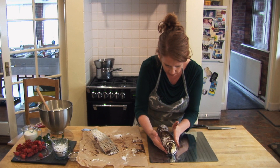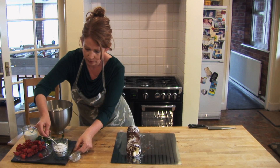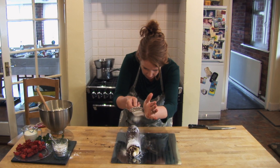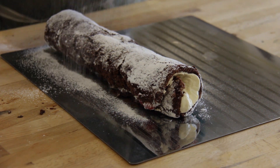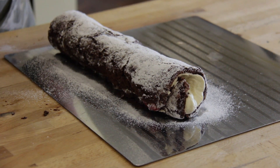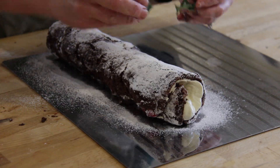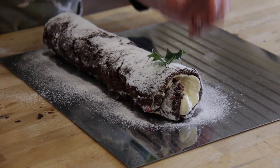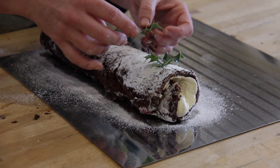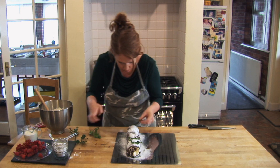Now to decorate it — I've got some more icing sugar here. Just tip that in and start to scatter over the top like that. It's absolutely beautiful. Then I've got some fresh holly leaves that I'm just going to pop on the top. You can go as over the top as you like with the decorating, but I just thought some nice fresh leaves picked from the garden and given a little wash are absolutely perfect to pop on top.